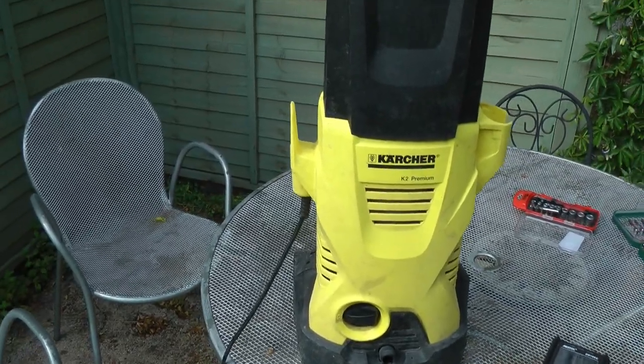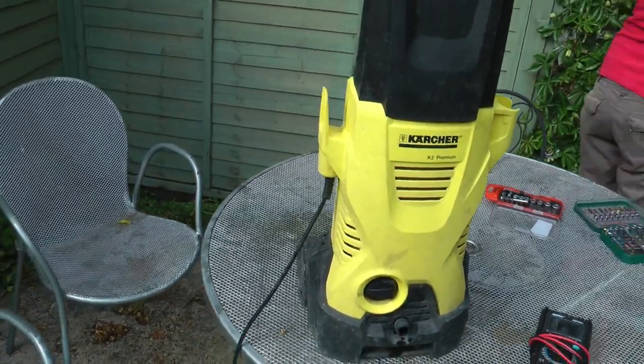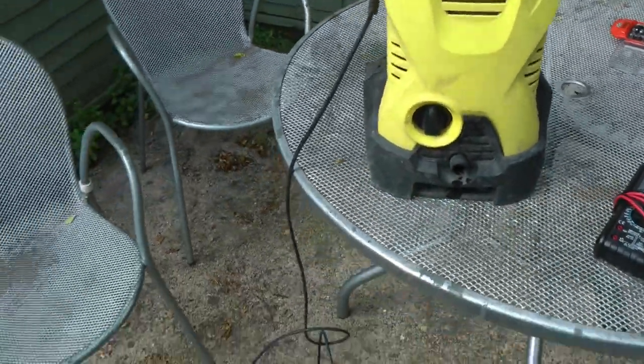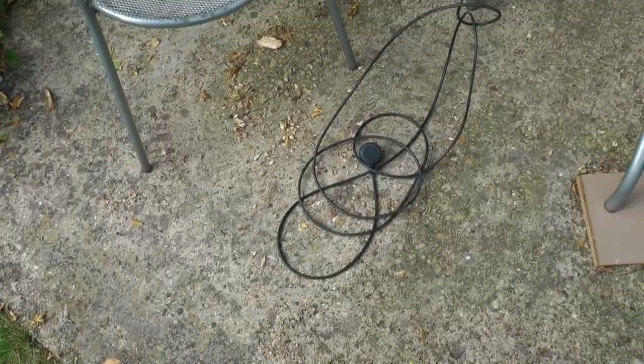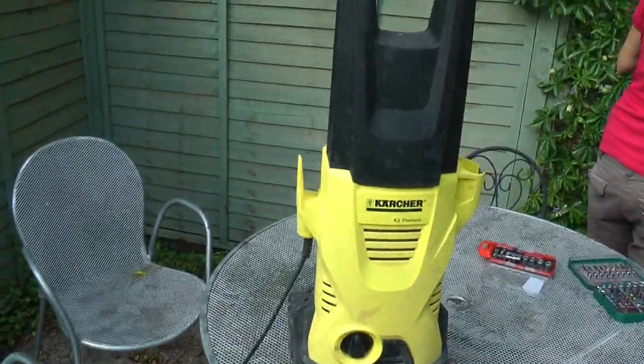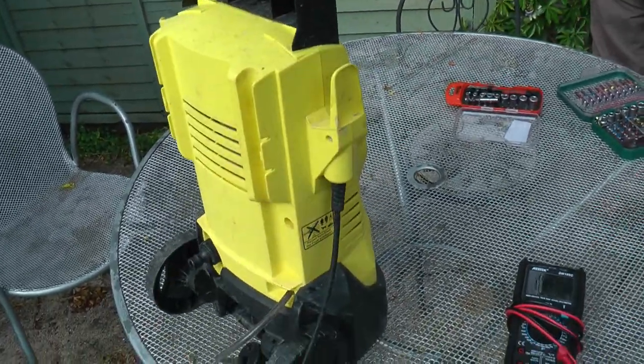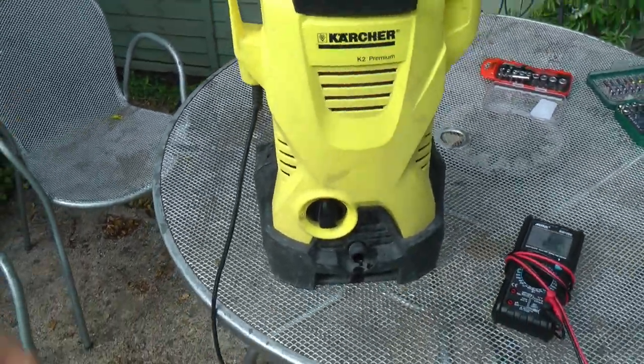Hello. I've got a Karcher K2 Premium. It's about four or five years old. It was working in summer, so it hasn't been frozen. It was working last time it was put away, and I got it out to do some pressure blasting and it's not working. It's completely dead. It just doesn't do anything at all.